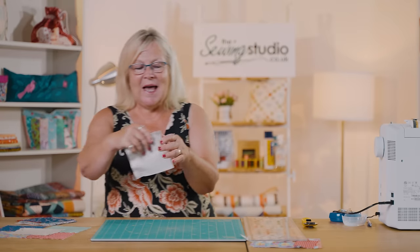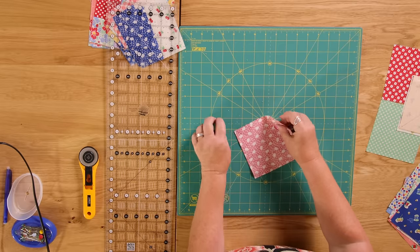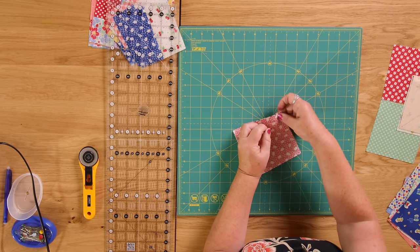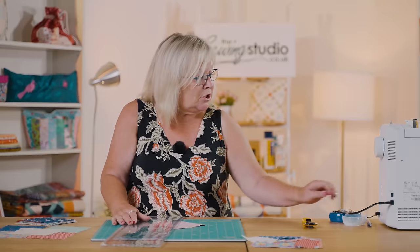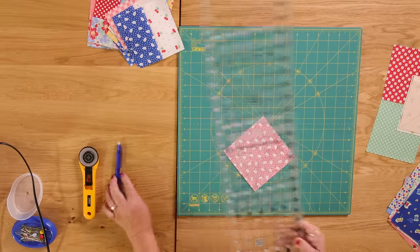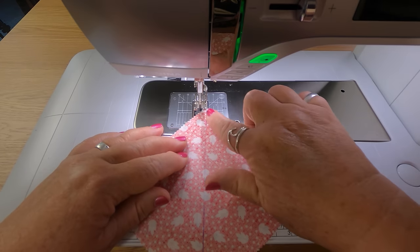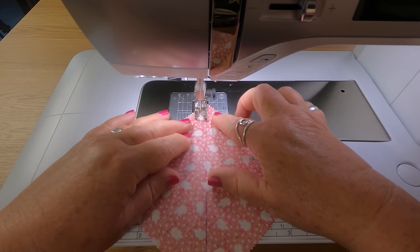I'm now going to show you how to make a half square triangle. Here I've got two of my squares - a light and a dark put together - and I'm going to use pins just to hold these together. I've also drawn a diagonal line corner to corner on my fabric using one of these iron-off marker pens. I'm going to go to the sewing machine and sew a quarter of an inch either side of this line, putting my guide on the line to ensure I've got a quarter inch either side.